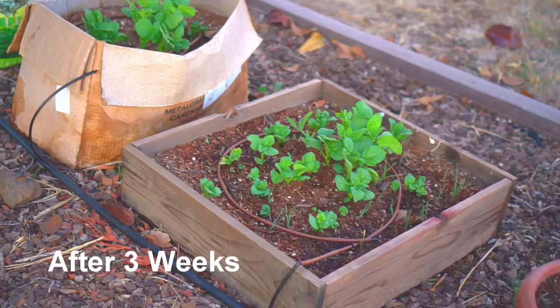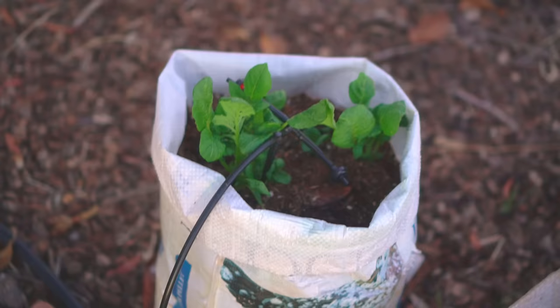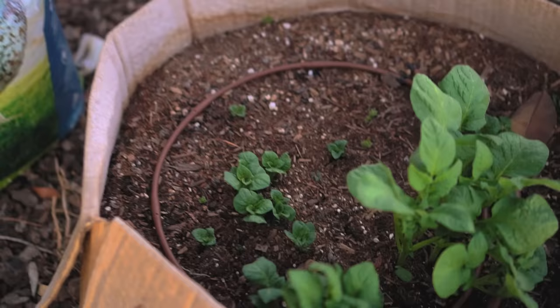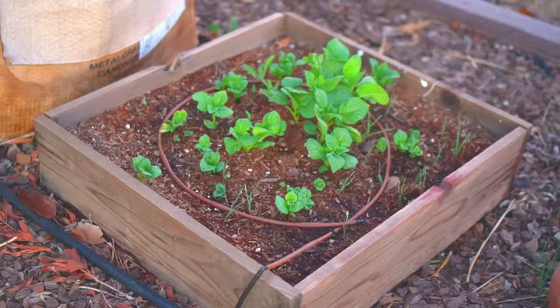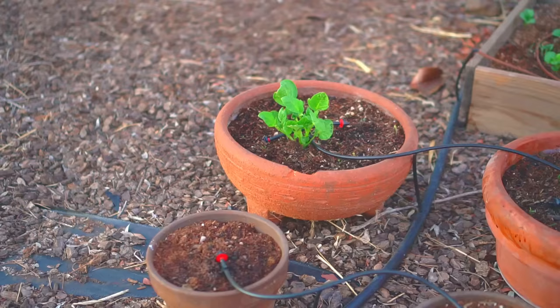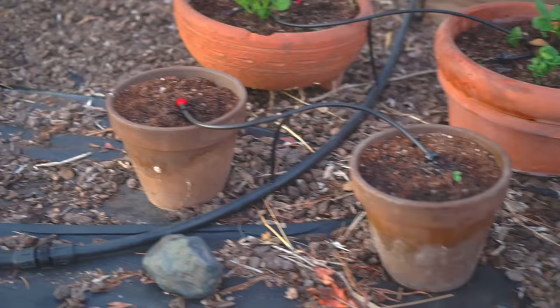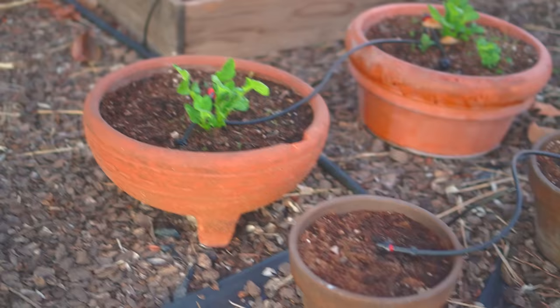It's been three weeks and the potatoes have started growing. In the bag there are two potato plants coming out — two strong plants and a third one coming up as well. The cardboard box is working, and the potatoes in the wooden box are coming along with lots of shoots. The wider containers have already started producing growth, however the smaller containers haven't shown potatoes yet — they're getting water but not doing as well as the wider ones.